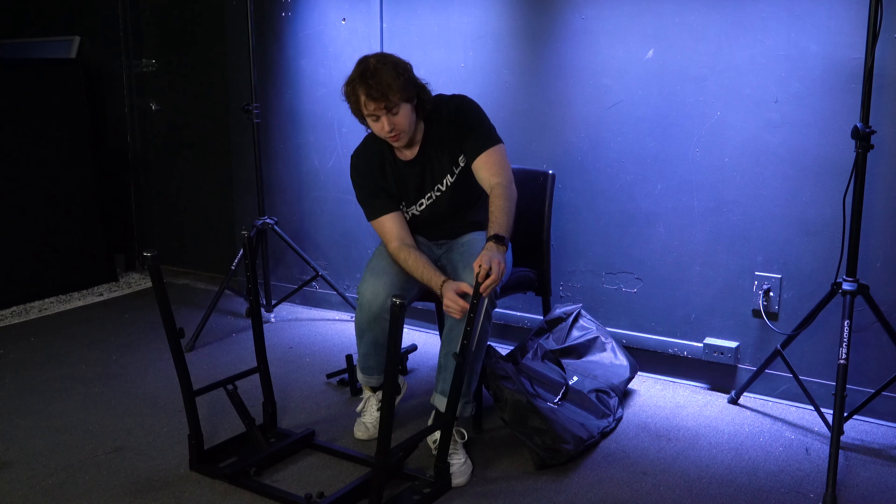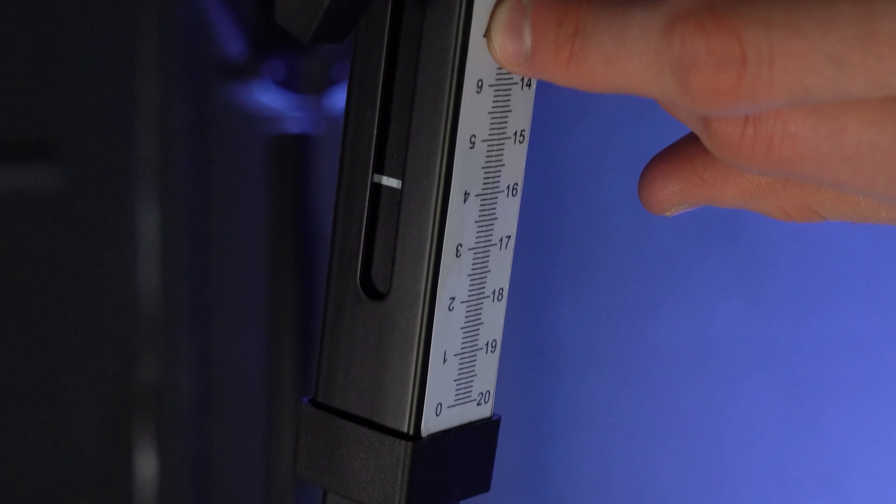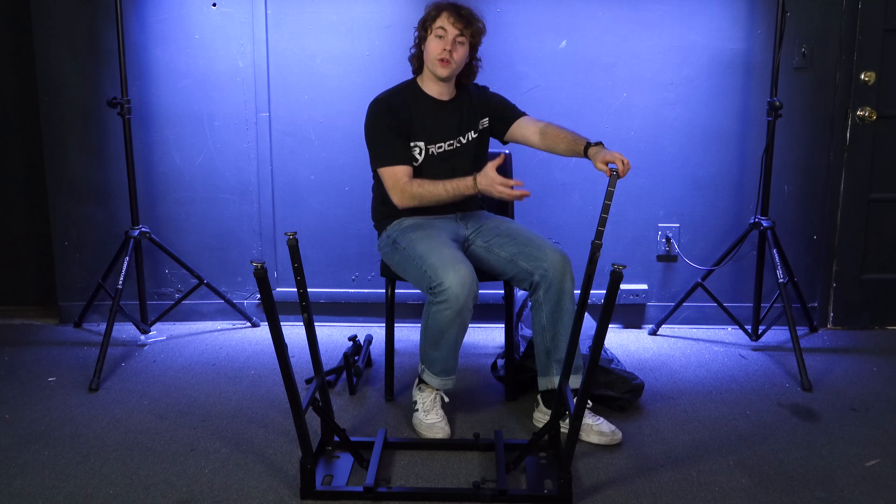Just pull the first leg all the way up. After you pull it all the way up, the legs stay nice and sturdy and will be locked in position. Next, do the exact same thing for the second pair of legs — raise it all the way up and it stays locked.